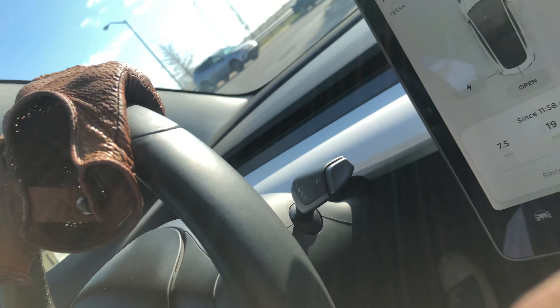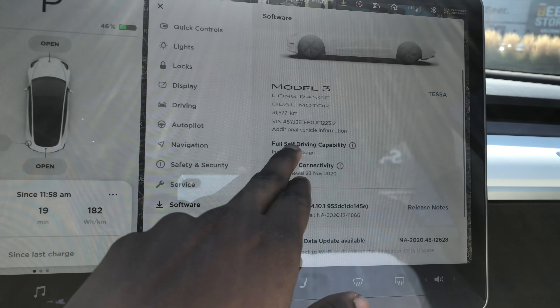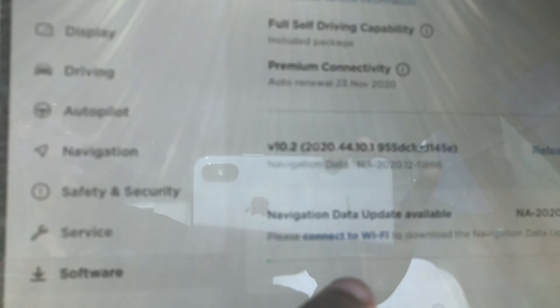Hello, Teslanians, welcome back to another video on the Tesla Sheep channel. Today we'll be doing a highway test of the newest software, version 2020.44.10.1. I already did a video on regular roads and didn't really see any difference even when driving without recording.